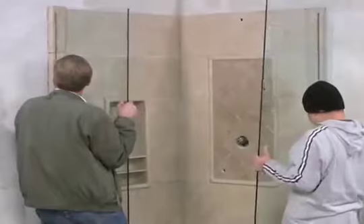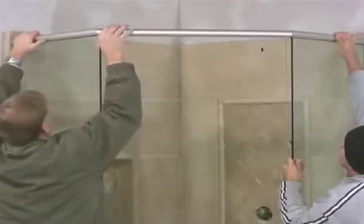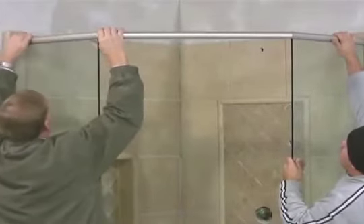American Bath Factory has provided an easy to install solution for your glass door — a pre-configured general glass system that adds strength and minimizes installation time.